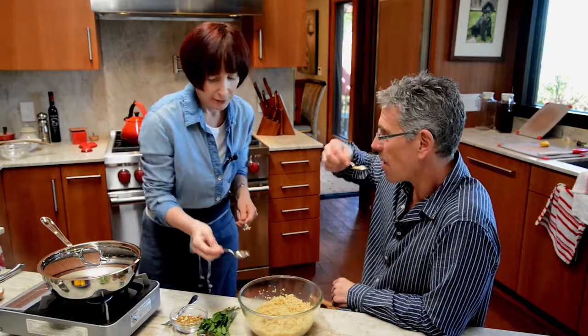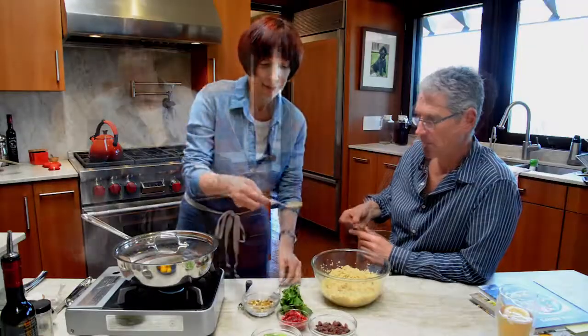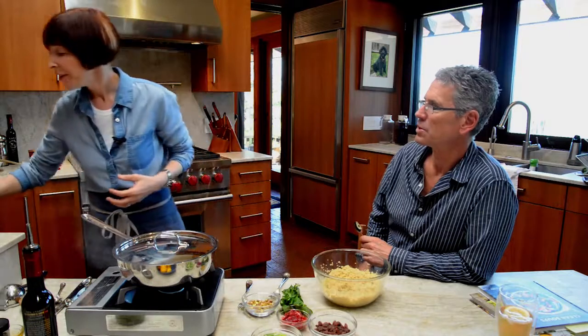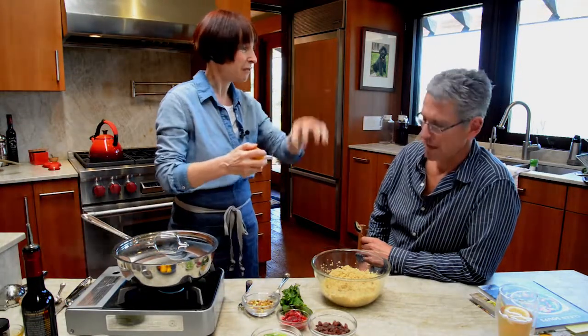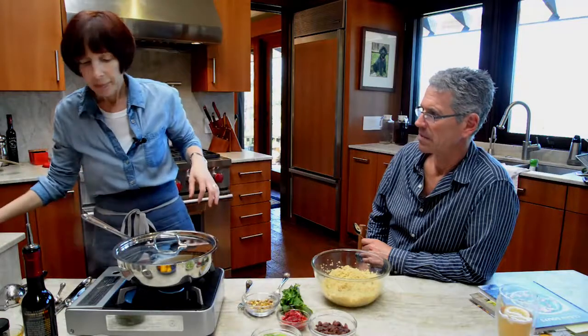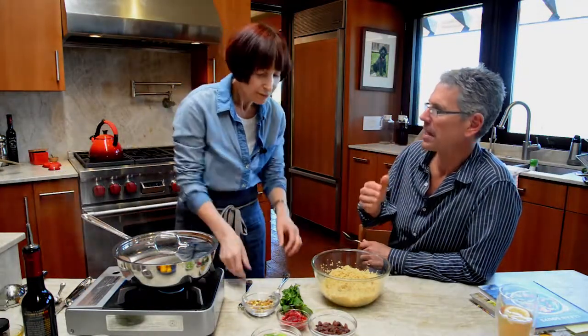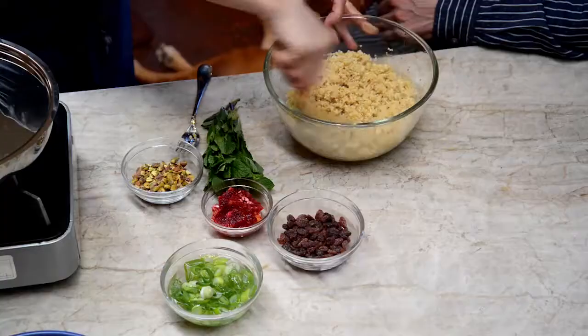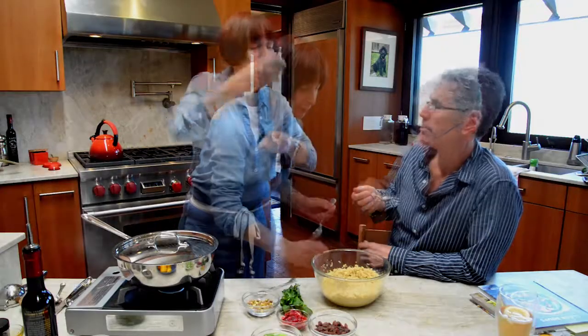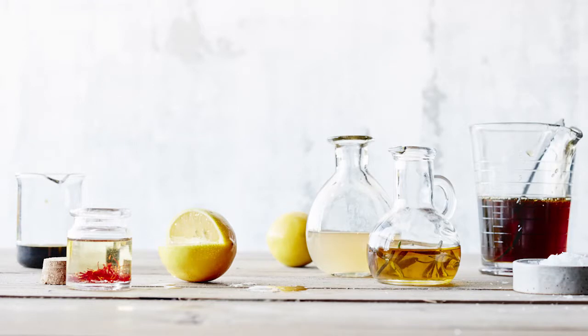I'm going to taste it. It needs a tiny bit more. What I'm getting is that orange zest is a little strong. So I'm going to put some more lemon juice in there to tone it down. The rind has a bitterness to it — it was just the zest, a little goes a long way. That's better — much better. Now we're balanced.